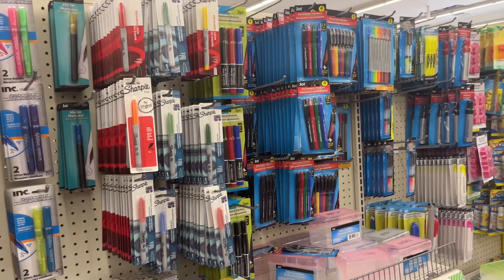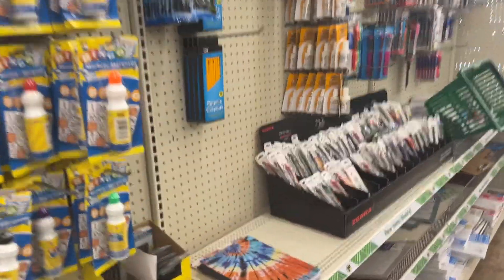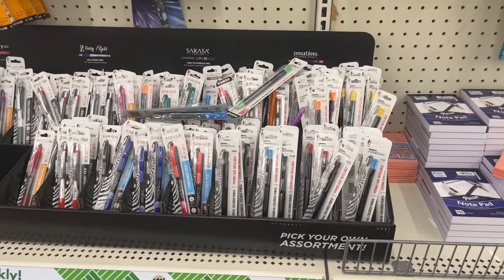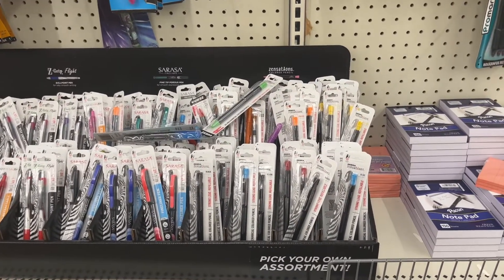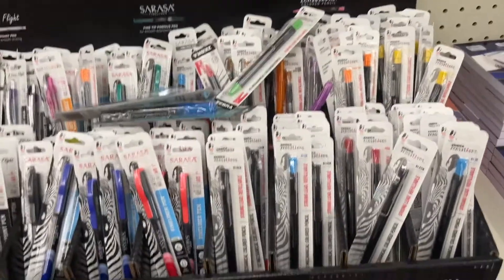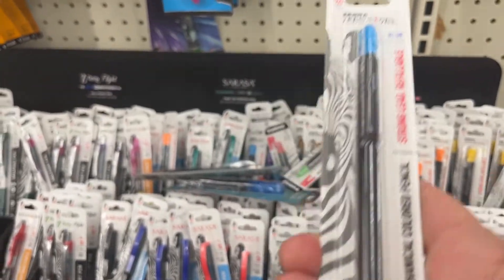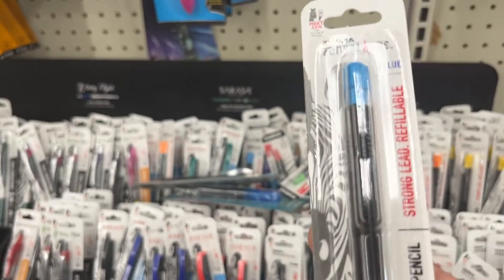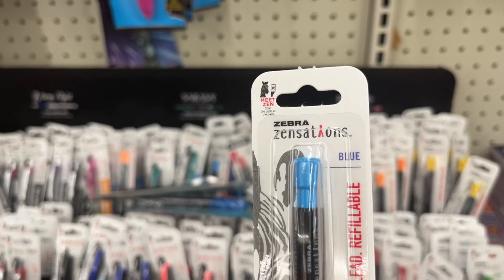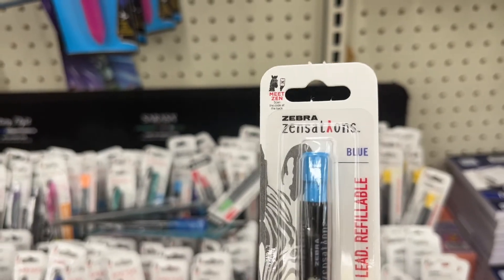They have a pretty full job section and I want to show you these. I have seen on other videos where Zebra pencils — colored pencils — are available. I didn't have any at my store but they have plenty here. Zebra Zensations colored pencils. I really don't need any right now but this is a good deal. Zebra is a great pen and pencil maker.